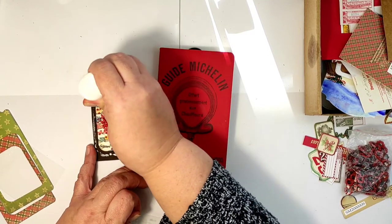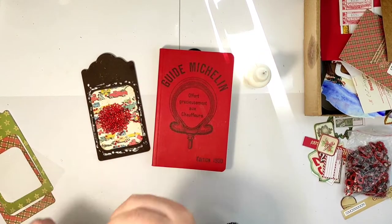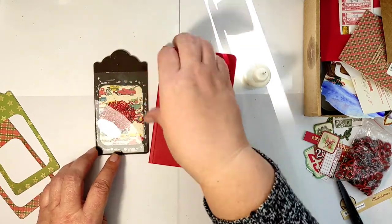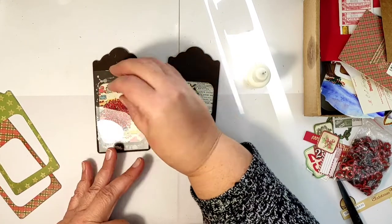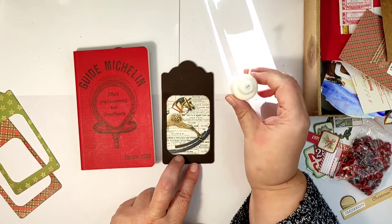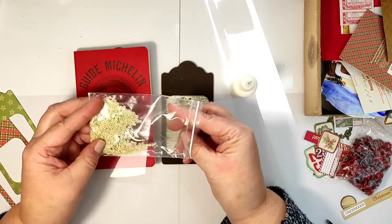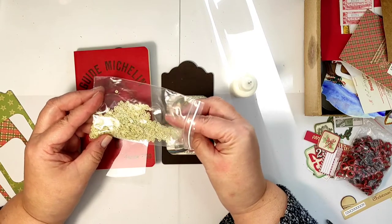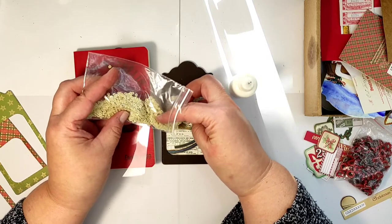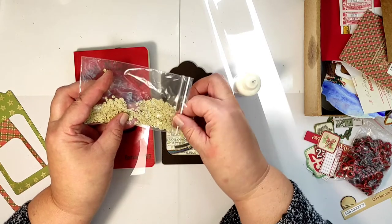I put the glue back on, taking care to use just the tiniest amount of glue, because when gluing transparency the plastic makes the glue spread and it's very difficult to keep things neat. For the second tag I will be using these little taillettes — they are plastic so not as heavy as the glass beads, but they have this beautiful antique white color, so I decided to use them in my tags.